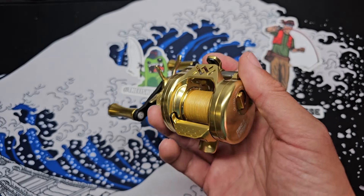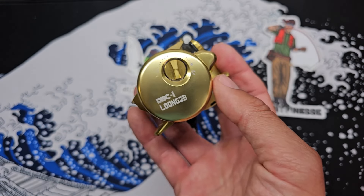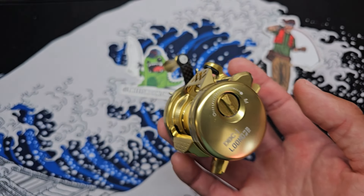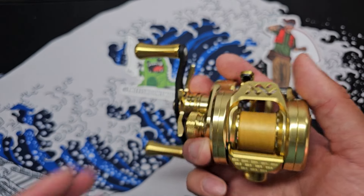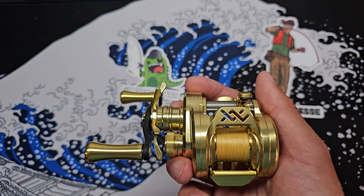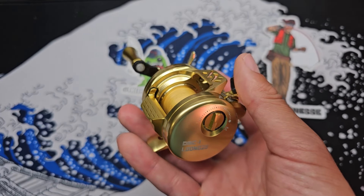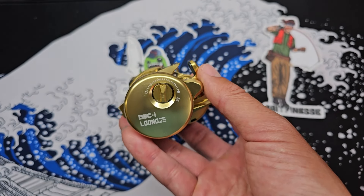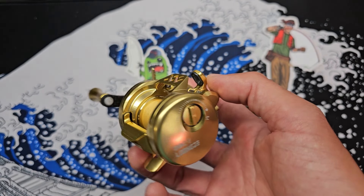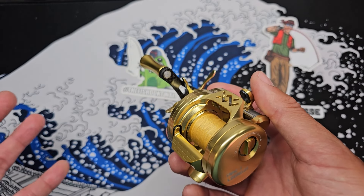The right hand retrieve model is the B50, and this is the B51 for left hand retrieve. As I mentioned, this is the digitally braking reel and during my unboxing video, I basically got this reel fresh off the ship from China to the US. I got it from Longzee USA and they didn't have all the marketing materials ready yet, so I didn't know much about the braking module. But they've sent some stuff over now and it's quite interesting.